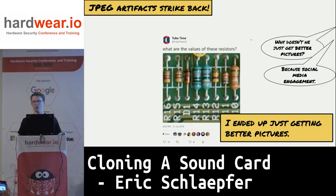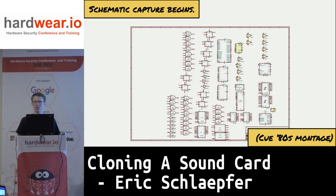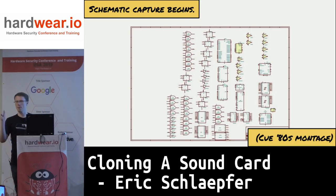The next step is figuring out what the parts are, and this is where I ran into another snag — these are really awful JPEG-compressed images, and JPEG reduces the color resolution, which makes it really hard to figure out resistor color codes. I went back to Twitter and the same guy that did the desoldering work sent me pictures of the resistors so I could figure out their values. Then I take the schematic in KiCAD and start dropping components in.